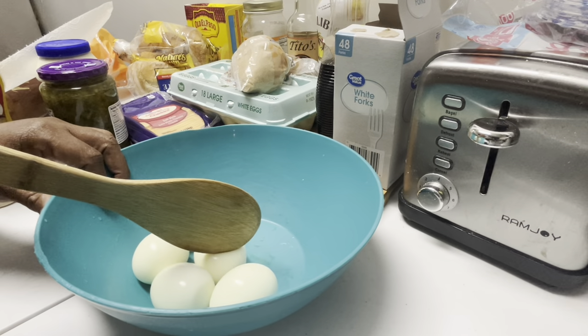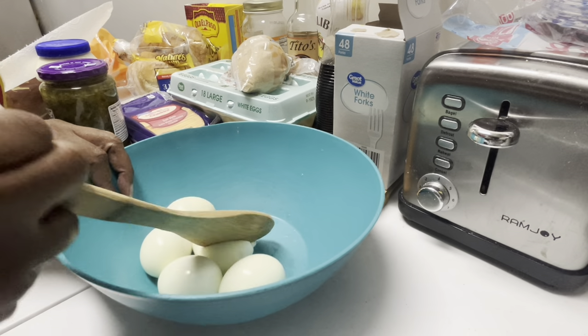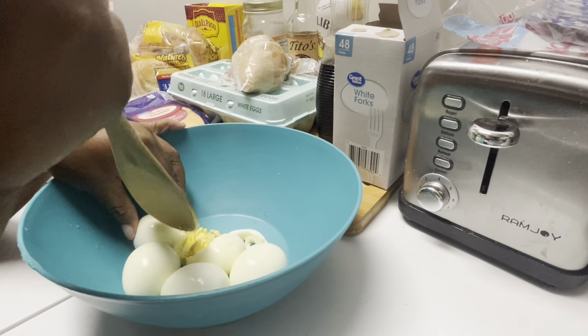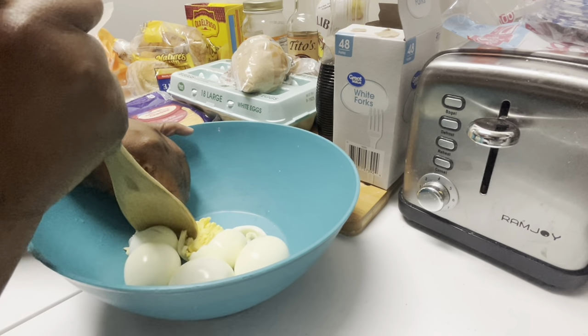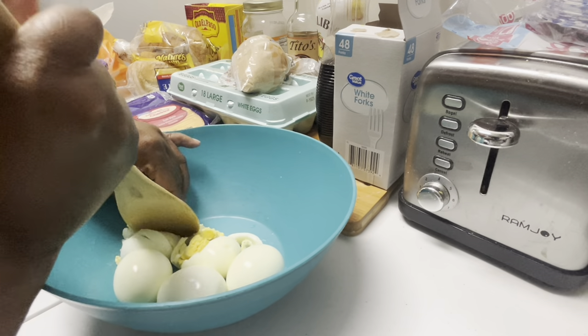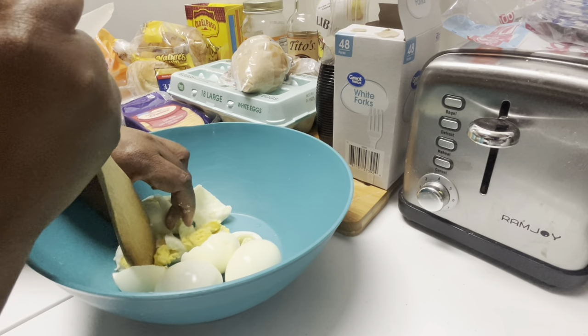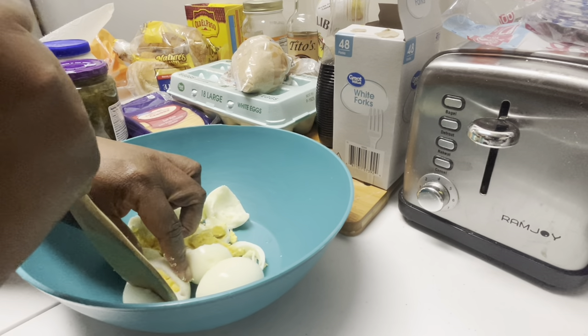Okay guys, we start off with our eggs. I got three cans of tuna fish. We like a lot of eggs in our tuna fish. And you wonder why you're doing a voiceover — because everybody is home on this day. Me making this tuna fish, you got noise in the background. It's like too much noise. So you guys had to get a voiceover.